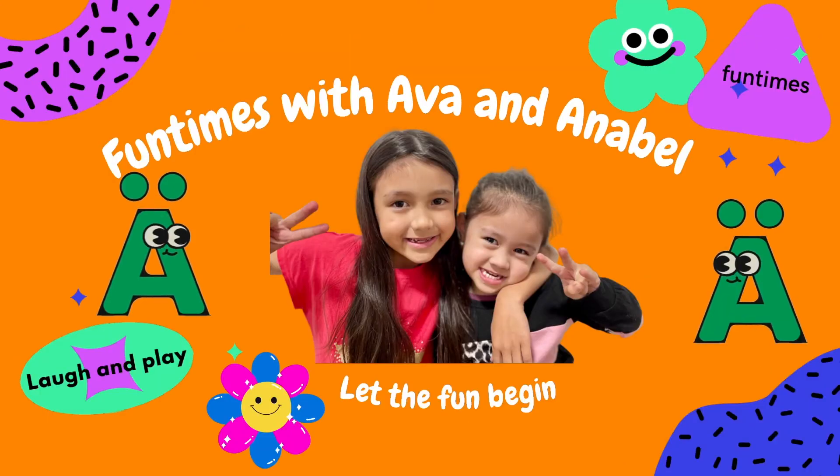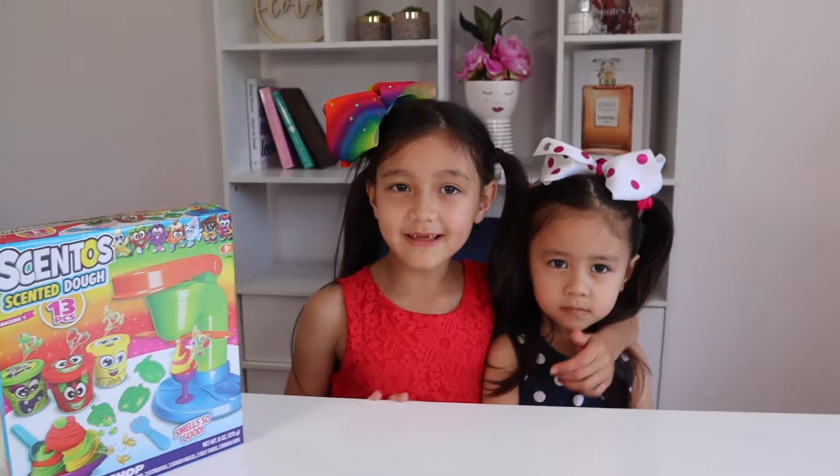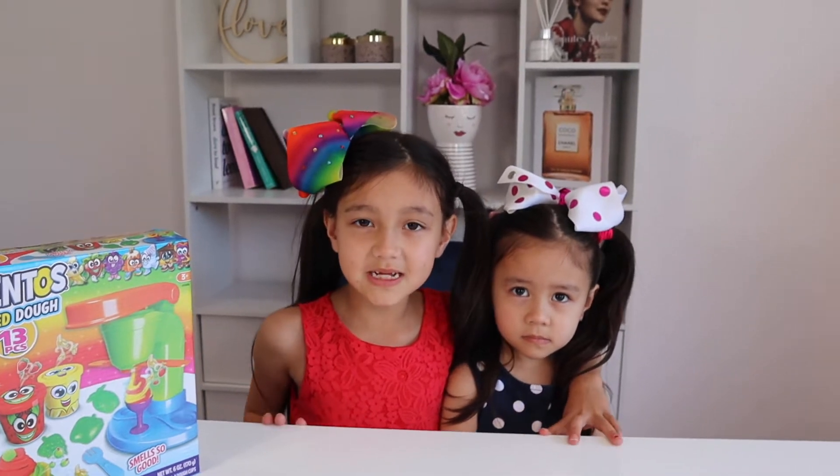Welcome to fun times with Ava and Annabelle. Let the fun begin. Please like and subscribe to our channel — it means so much to us.